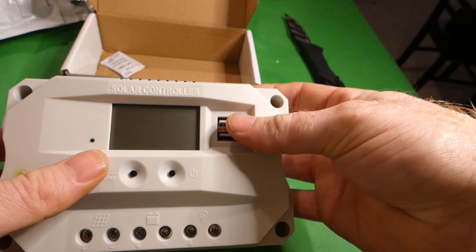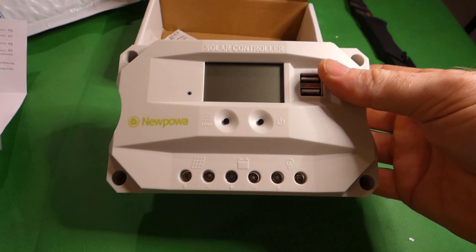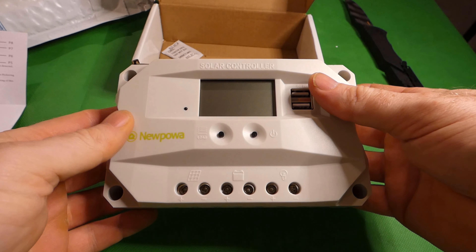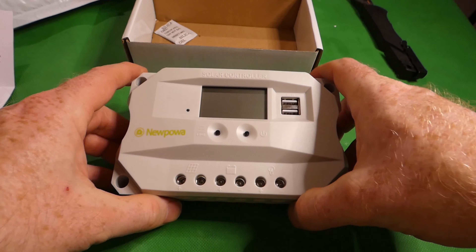I'm going to use this controller in my upcoming 200 watt NewPower solar panel review, and then eventually we'll do a dedicated review of this item by itself. Thanks for checking out the video.